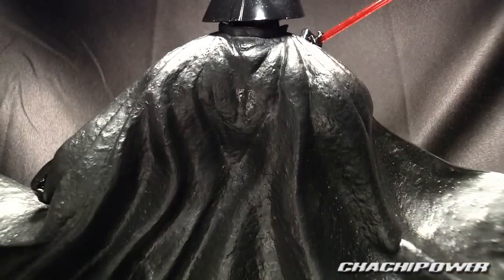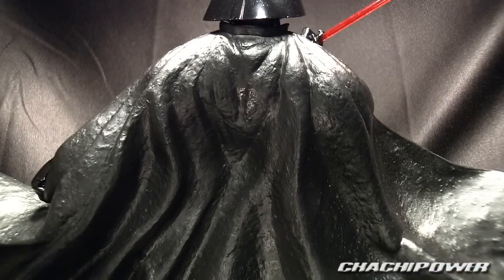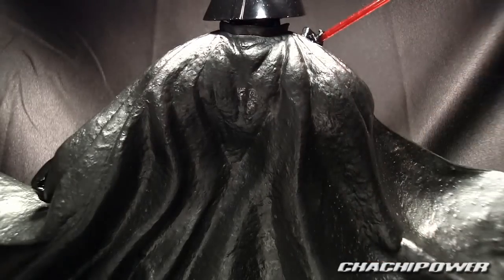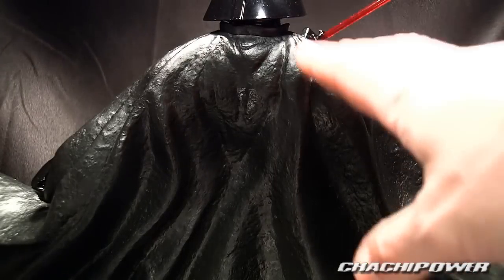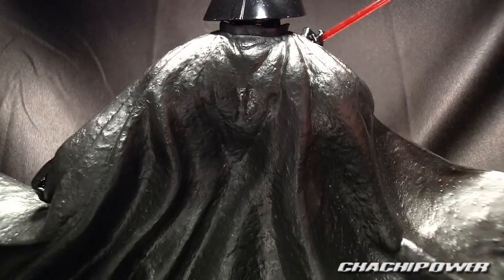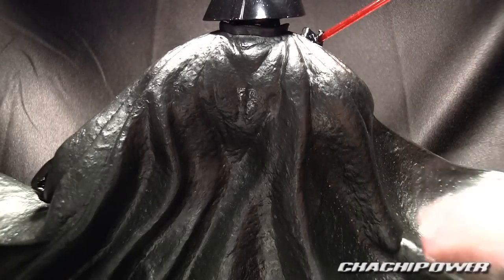Taking a look at the back here — you'll notice it's textured. On camera it looks more glossy than it does in person. Looking at it through the camera screen it looks really shiny, but with my own eyes the figure has a matte finish. Just so you guys know, it's not as shiny as it appears on camera.